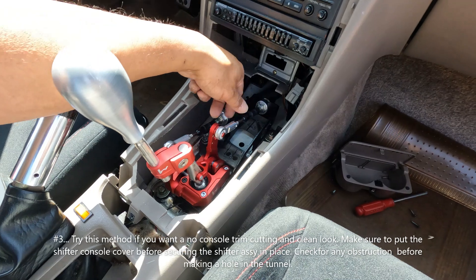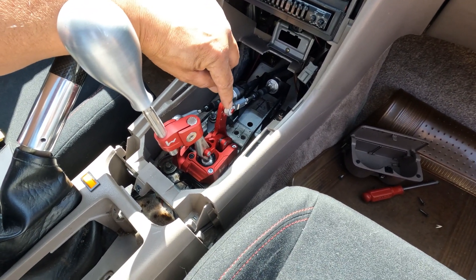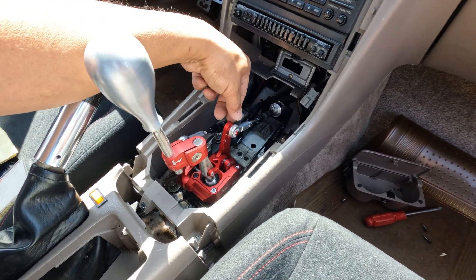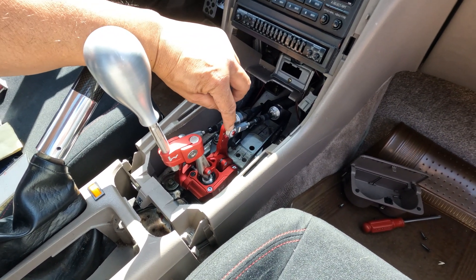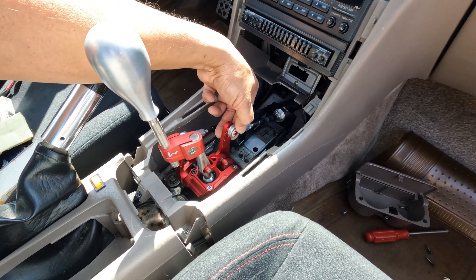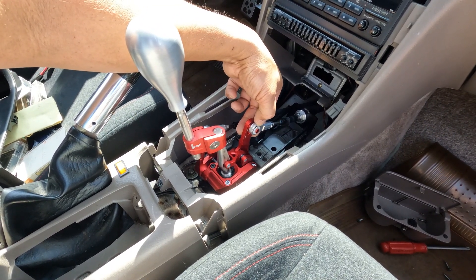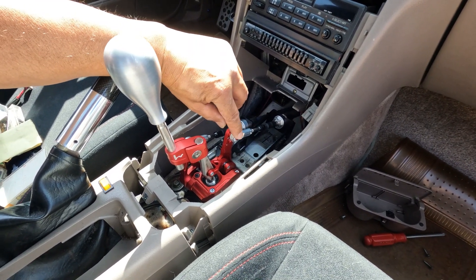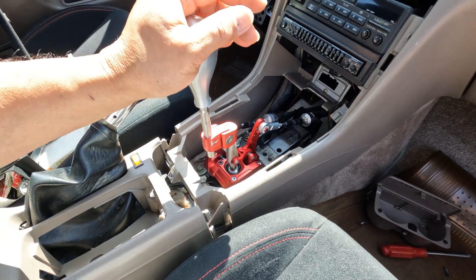Number four: if you have the same adjustable cables from K-Tune, the lock will not fit onto the groove — it's too thick. To remedy that, all I did was use sandpaper and sand down that teflon washer until I got the correct thickness. Then I put the lock in, it sat in place, and I was good to go.